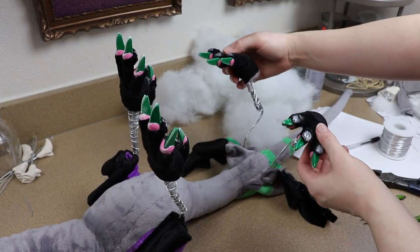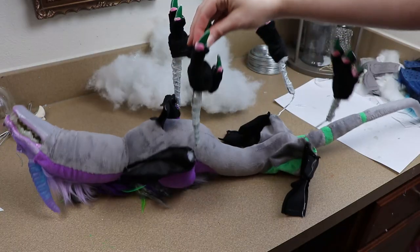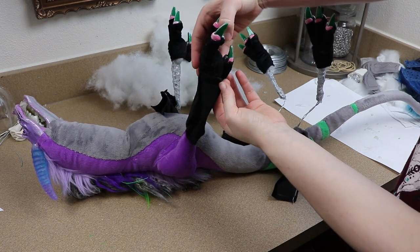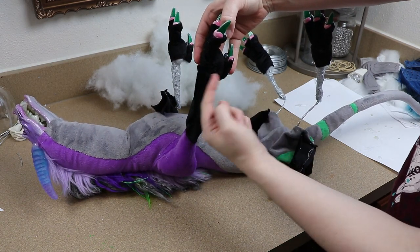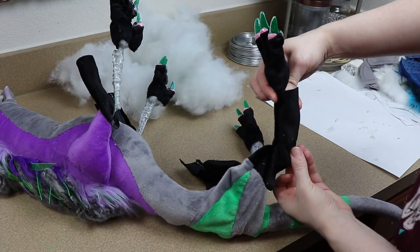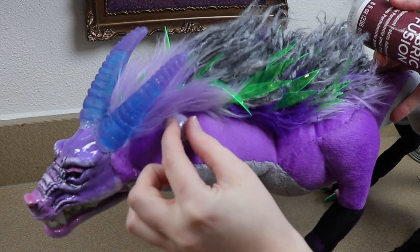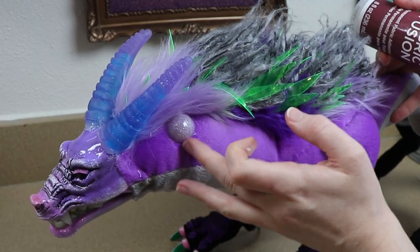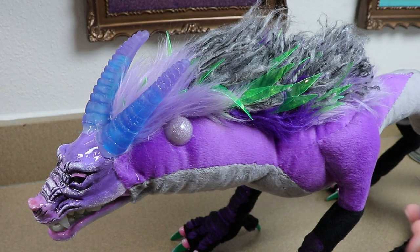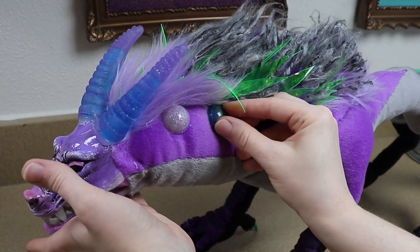Then we're going to sew the fabric for the legs to the fabric for the foot. If I was doing clay legs I would just be gluing this fabric around the bases of the clay legs. Once we have our feet in place, all we need to do is stuff and close up the backs of the legs. Now that the body of our dragon is all put together, we can start adding some decorations — I really like this part because you can just throw whatever you want on the dragon and keep decorating until you're happy with it.